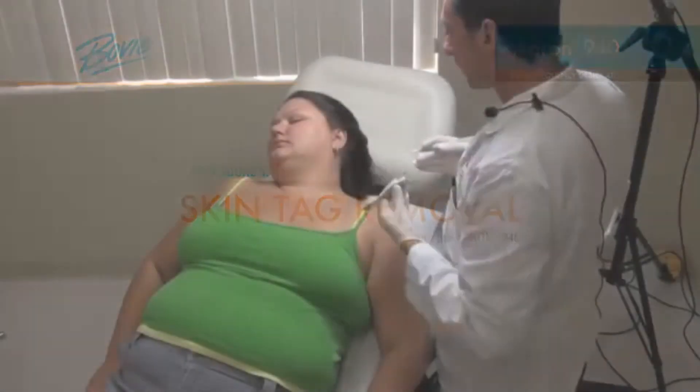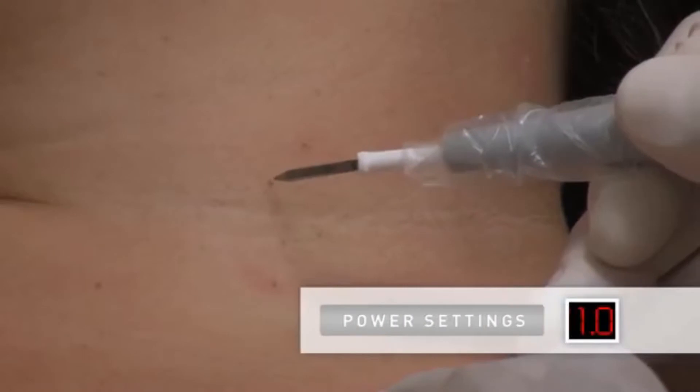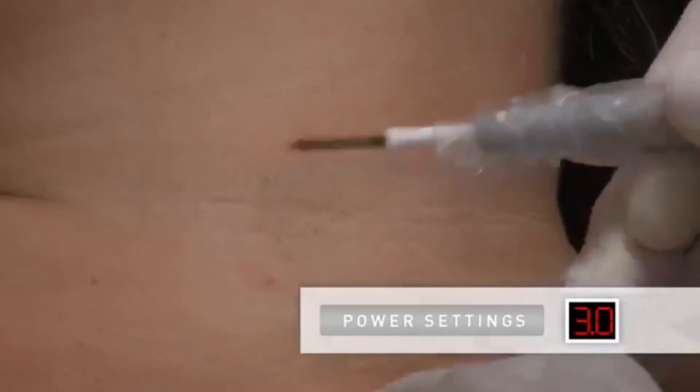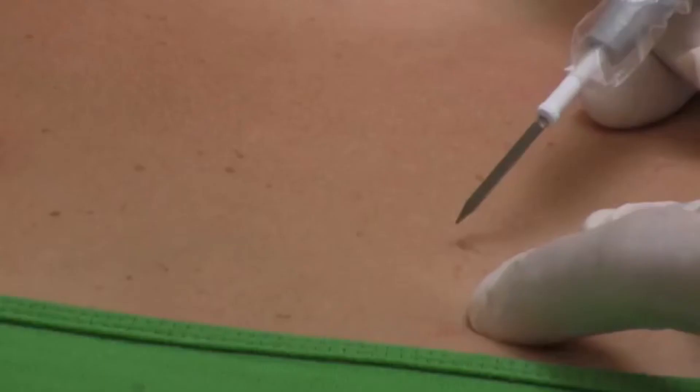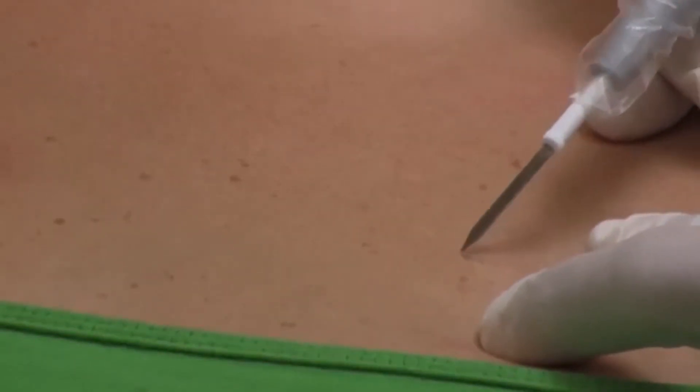To remove skin tags, we will electrodesiccate lightly at a power setting of 1 to 3 watts. A fraction of a second is all it takes, and then the tag will blanch and can be removed. It is also possible to leave the tag and it will fall off in a few days. Here are a few examples of skin tag removal.